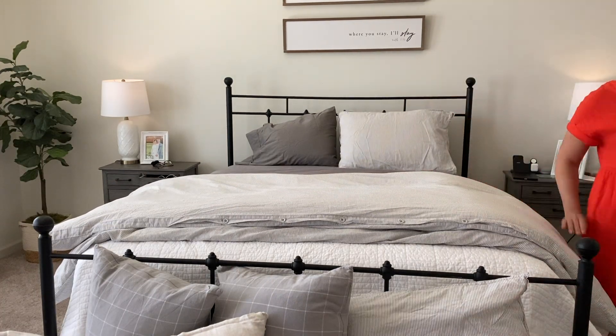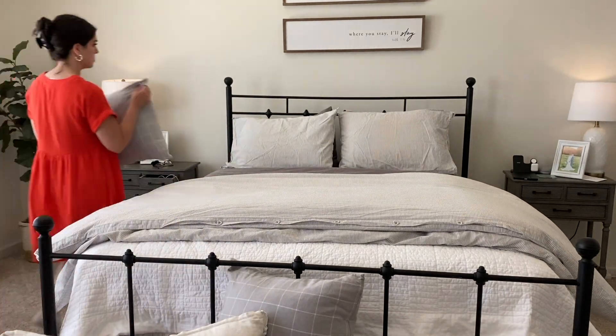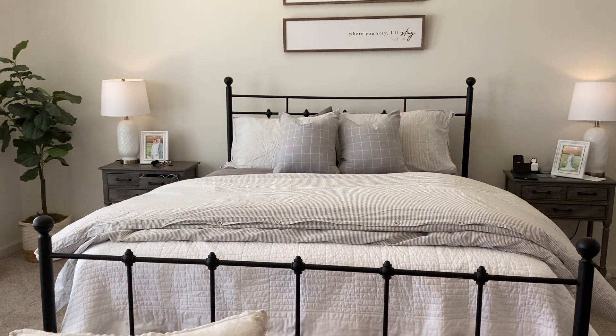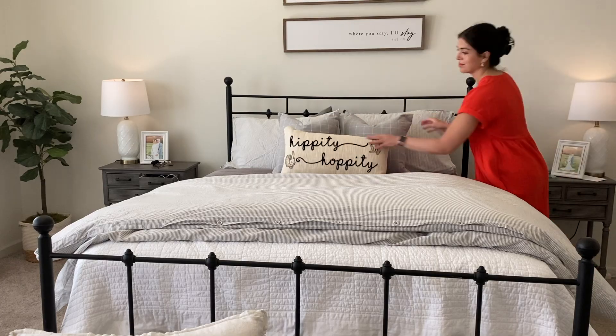These are the linen shams that came with the duvet cover from Ikea. And then I have some little pillows from Amazon — the covers are from Amazon, these gray plaid ones. And then I am going to just add a little fun touch of spring: my mother-in-law actually gave me this little pillow with some bunnies on it for my birthday, which just happened. So I decided to use it on our master bed.